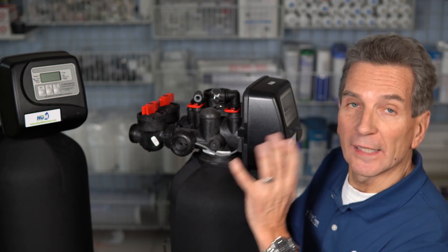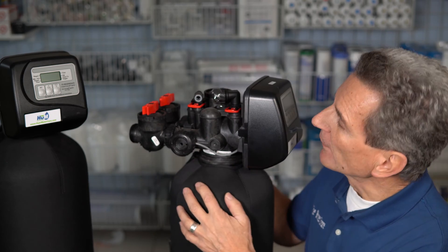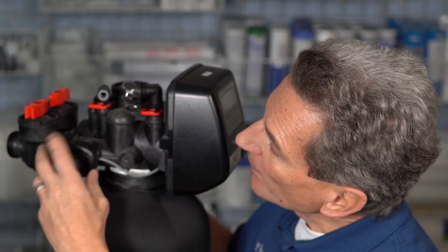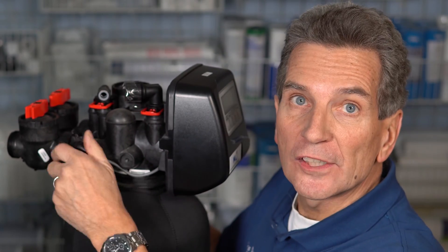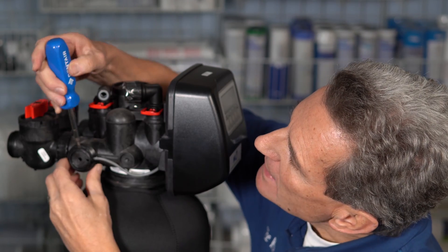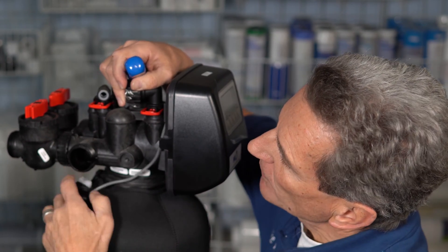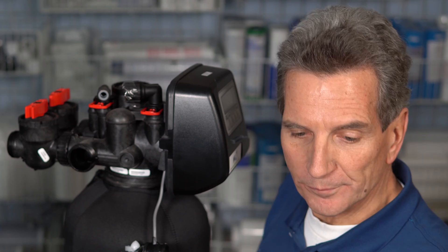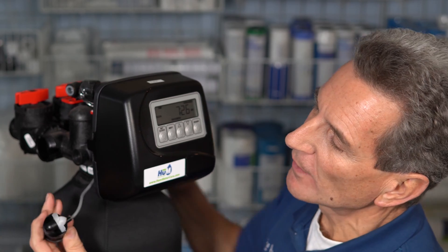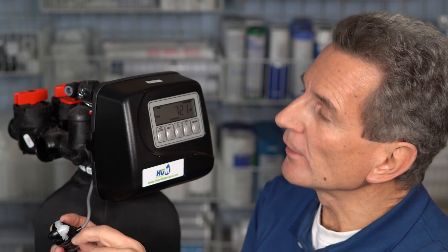This applies to any brand of water softener — Fleck or otherwise. The cable is here, and the meter is actually inside this housing. Often it's loose enough to undo by hand; if not, you may need a set of channel locks. Inside here is where the meter is, so carefully pry it out using a screwdriver, a coin, or something similar. Here is the impeller for the meter — as water flows through, it turns and spins this impeller.